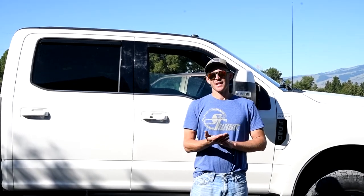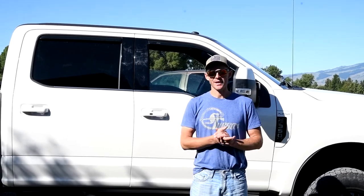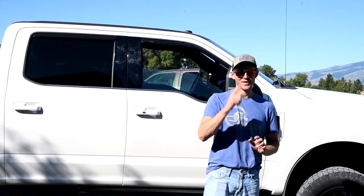Thanks for watching everybody! Make sure to comment below if you have any questions — we'll get right back to you. Subscribe if you want to see more of our videos; we'll be coming out with one about every week. See you in the next one!